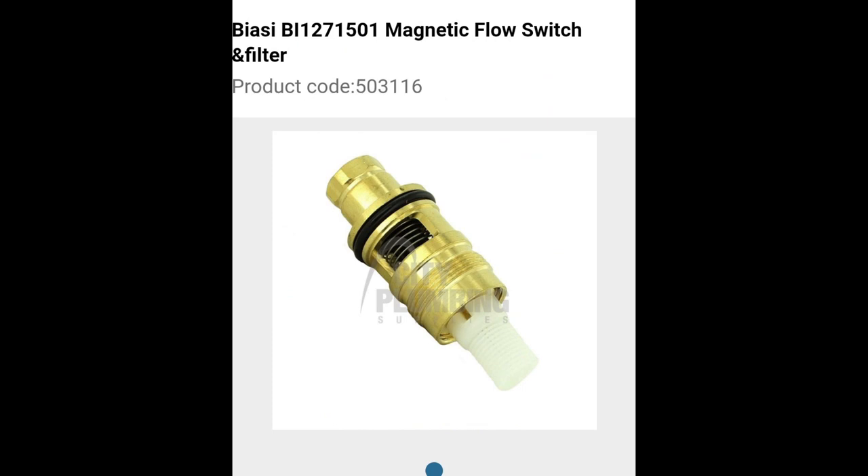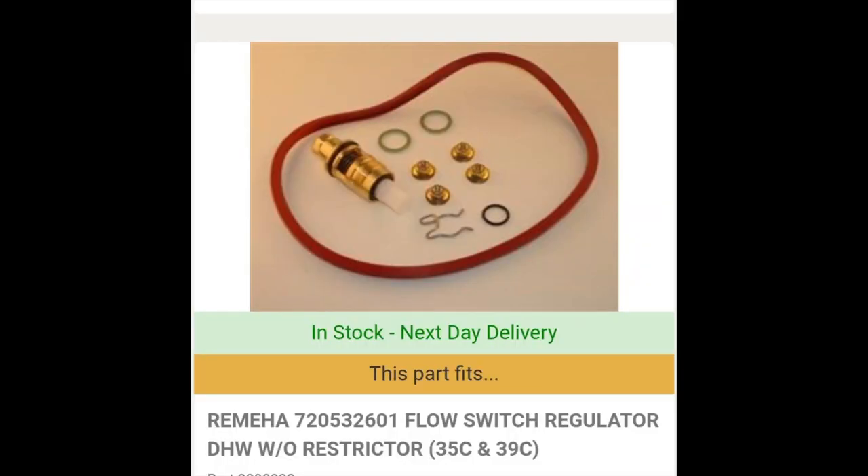Some manufacturers don't actually sell the turbine on its own — you have to buy the whole hydraulic block. But if you speak to your local rep or local spares merchant, they might be able to source one that will fit from a different manufacturer. Always fit genuine parts — I can't stress that enough — but there are parts out there that will fit other boilers.